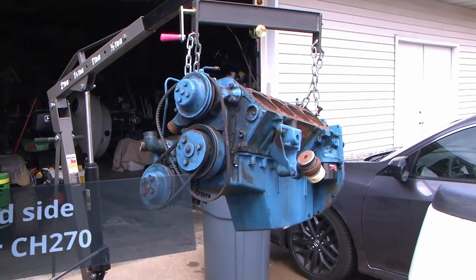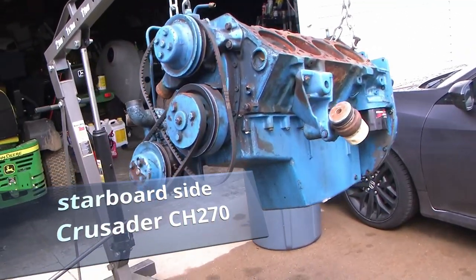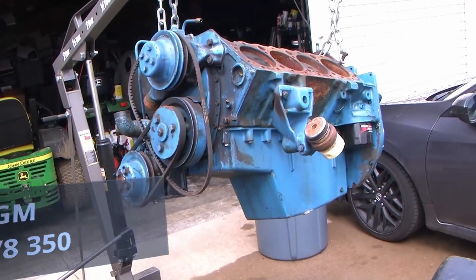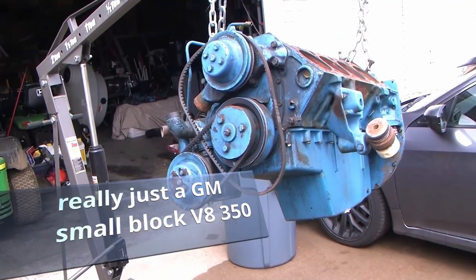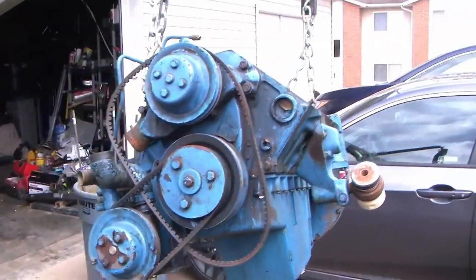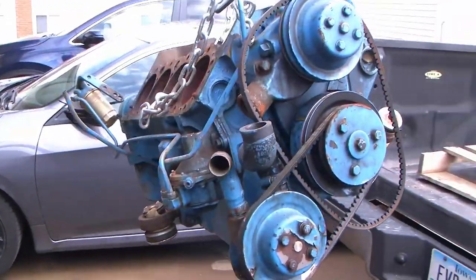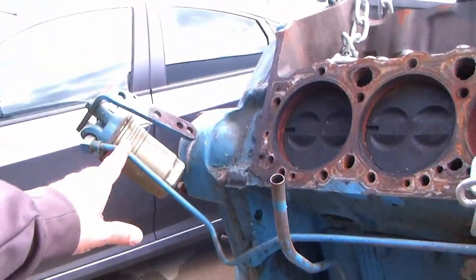We just got the motor back in the back door garage. We're gonna strip it down, get it in the electrolysis bath, and start cleaning this motor up. Just want to document some of the stuff before I start disconnecting.